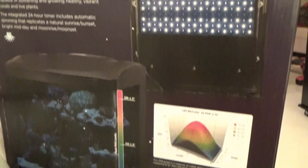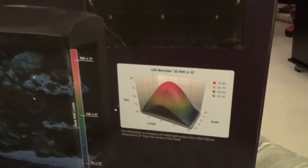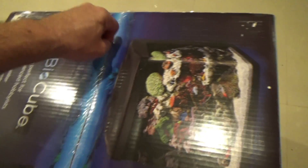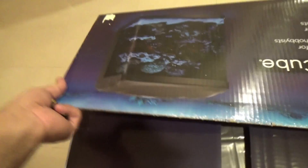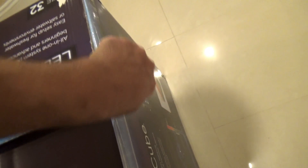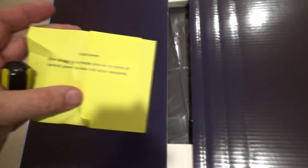This is the LED version — absolutely amazing. High light spectrum for growing coral. And now we're going to open the box. Our new LED BioCube, 32 gallon. There it is!